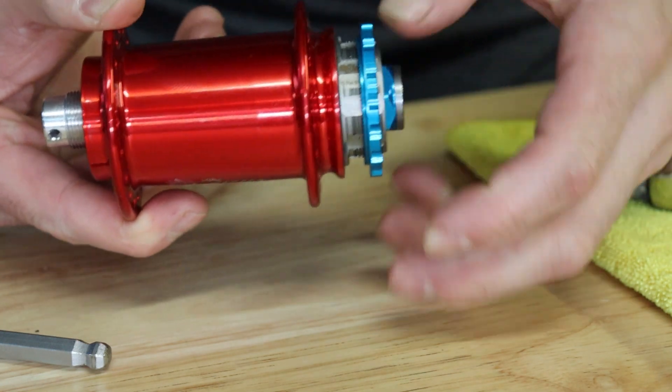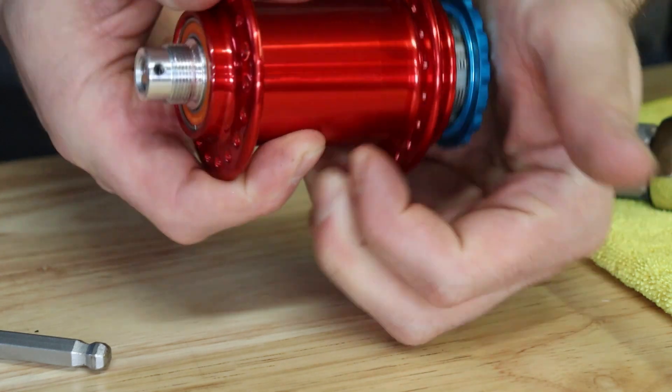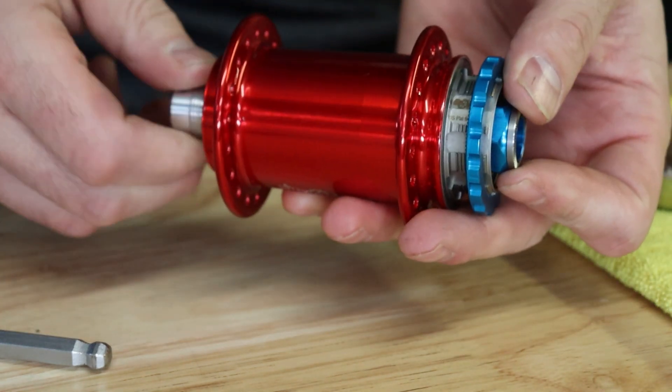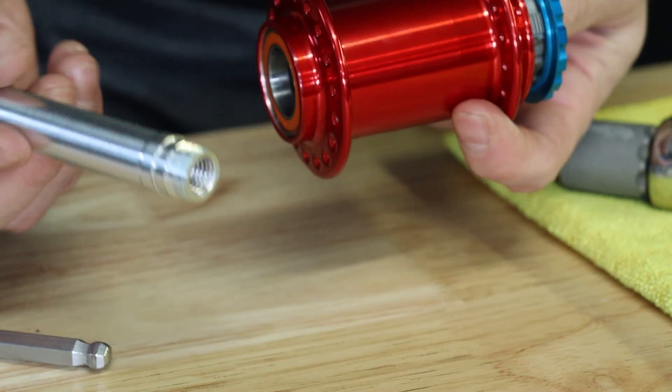Use the palm of your hand against the end cap while it is loose to unseat the axle. Once you've noticed the axle protruding from the non-drive side, go ahead and unthread the end cap by turning the axle and pull the axle out from the non-drive side of the hub.